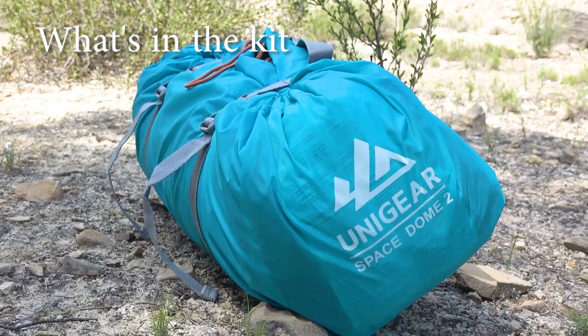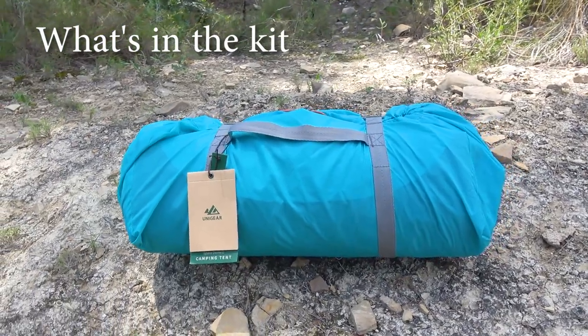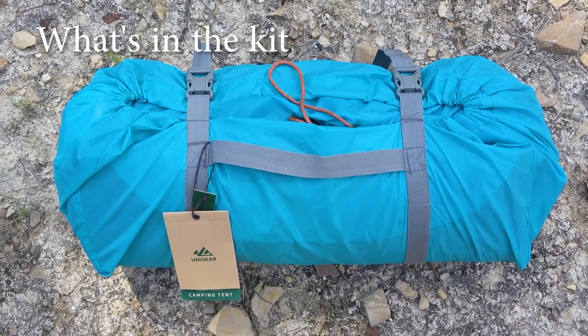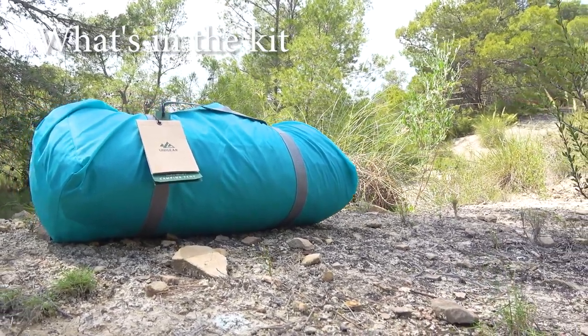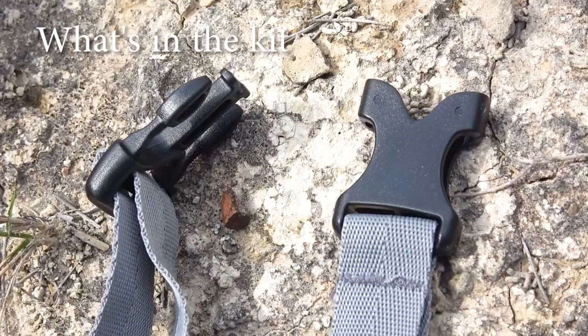We're going to start with what's in the kit. First thing we see is a nice compression bag which is very light, waterproof, and has straps for compression. We think they could have left more margin for tightening. Overall it's quite convenient because the tent packs easily into it and you can compress it using the straps on the back and one extra loose strap that comes in the kit.